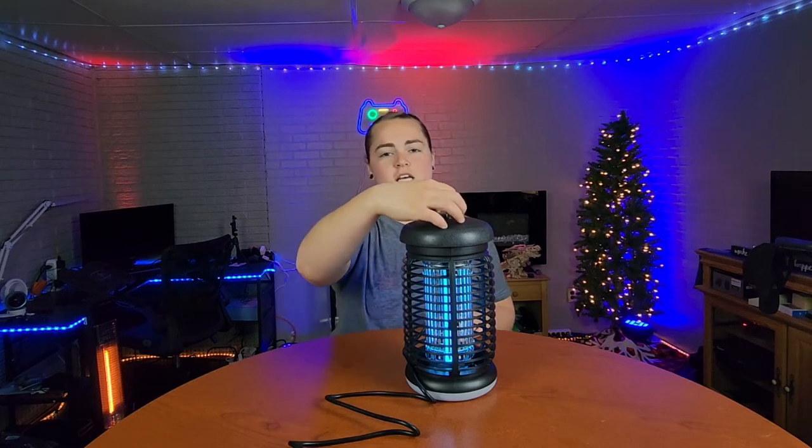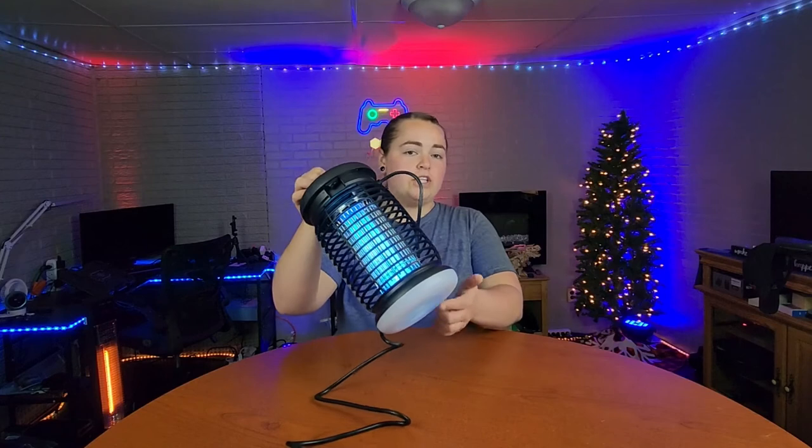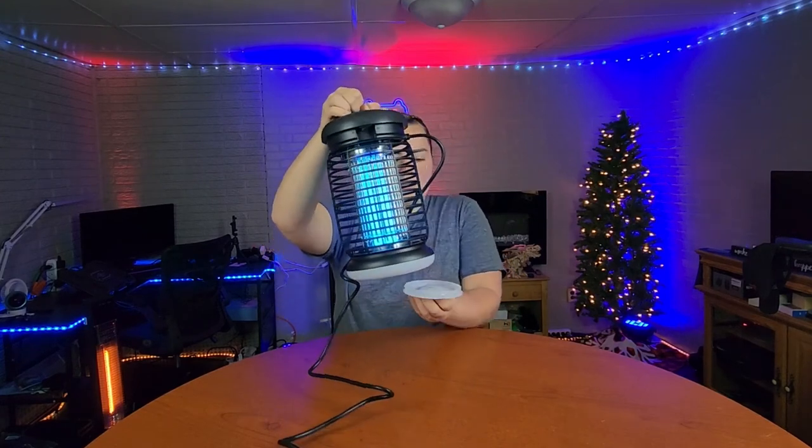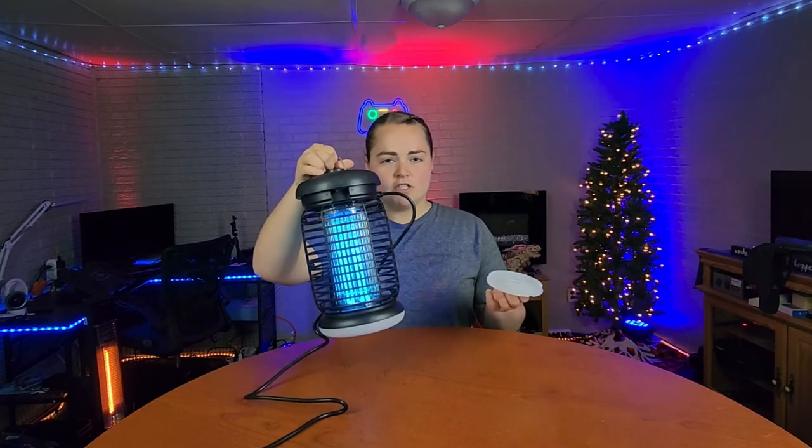Once it gets full, you are able to take those dead bugs out and clean the bottom of it. To do that, all you have to do is twist the bottom tray, dump your bugs out, and then just rinse it with some water.